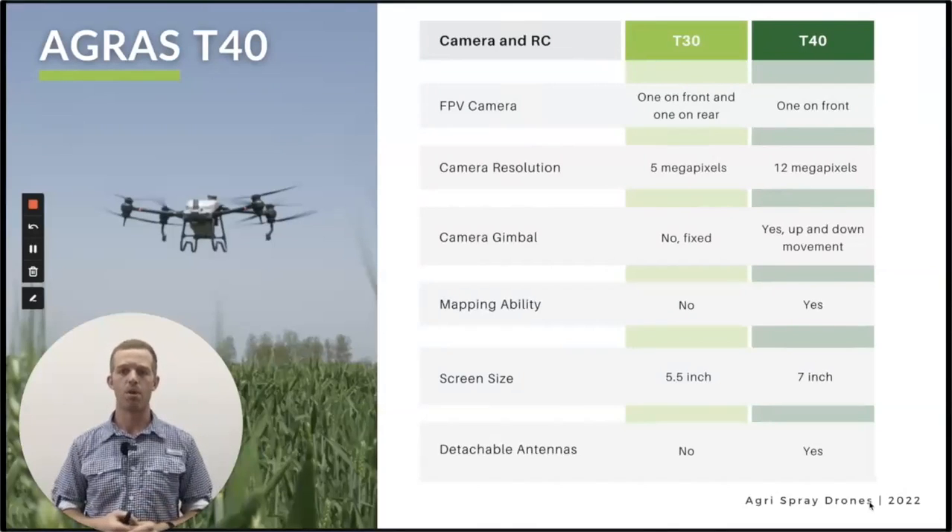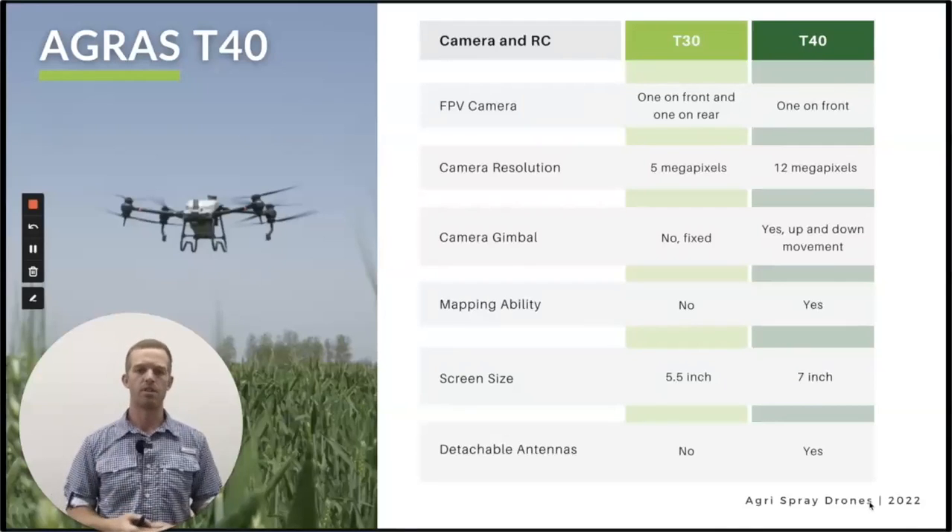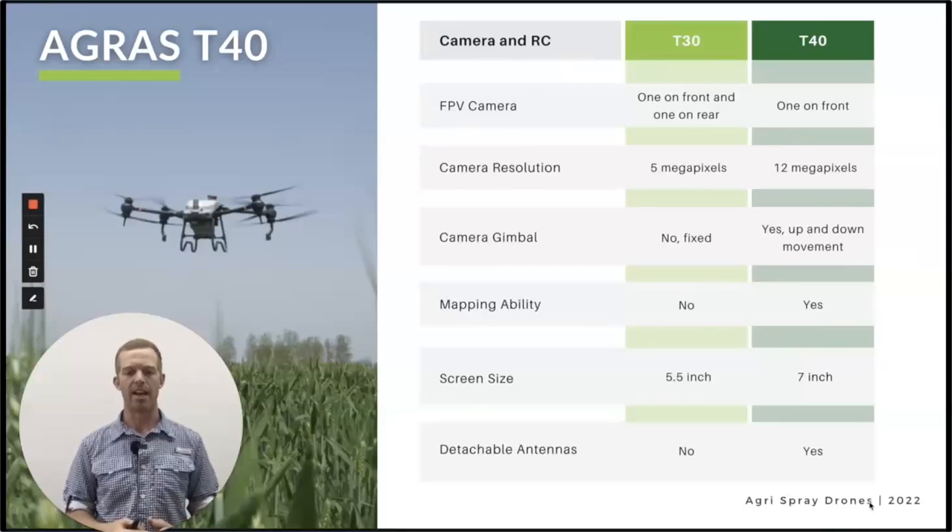The screen is bigger on the remote — 7 inches — and the remote is quite a bit different and I think a huge improvement. One of those improvements is the detachable antennas. We've had a lot of antennas get busted — you're operating out in the field for 10-plus hours a day, you're bound to drop the remote once or twice. On the T30 remote the antennas can get busted off or twisted off. The T40's detachable antenna is good for that and also good if you want to do a range extender for reception.